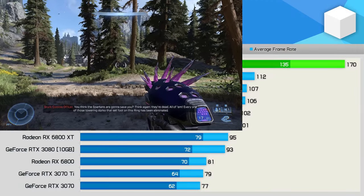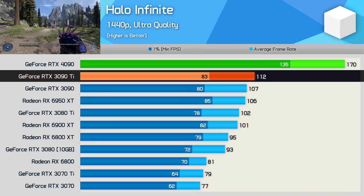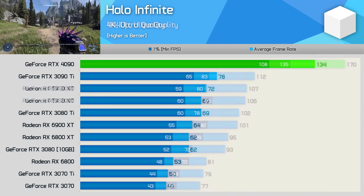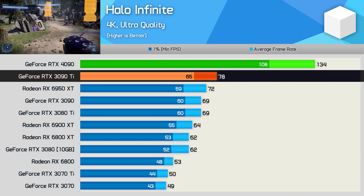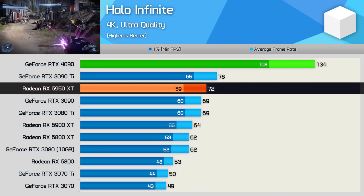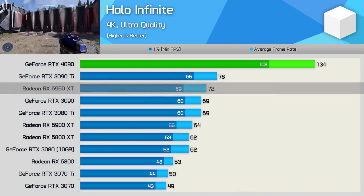In Halo Infinite at 1440p, we see fairly typical gains — 52% faster than the RTX 3090 Ti and 60% faster than the 6950 XT. At 4K, those margins are extended: the 4090 is 72% faster than the 3090 Ti, an incredible performance leap, and 86% faster than the 6950 XT — a brutal margin over previous generation flagships.